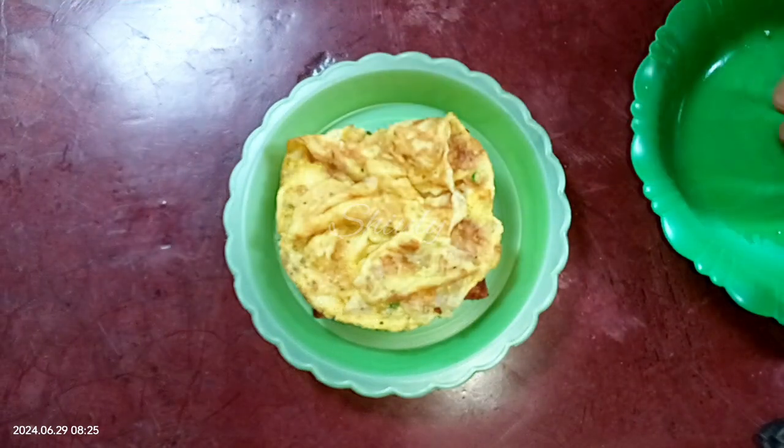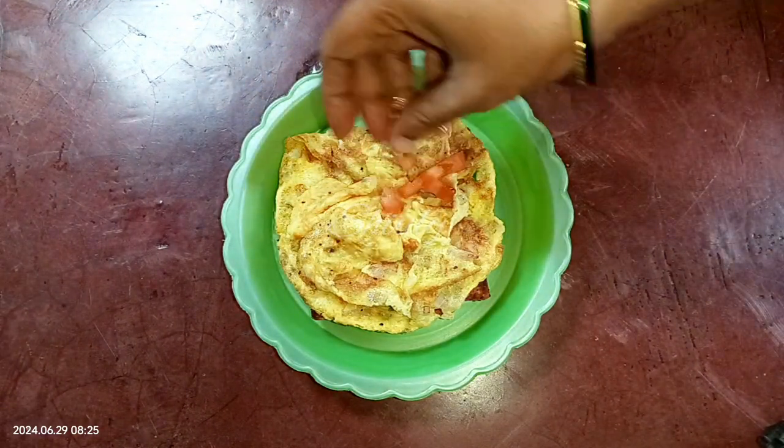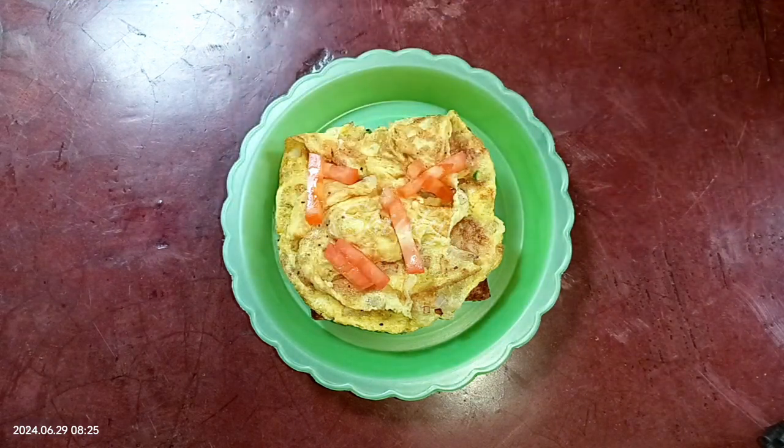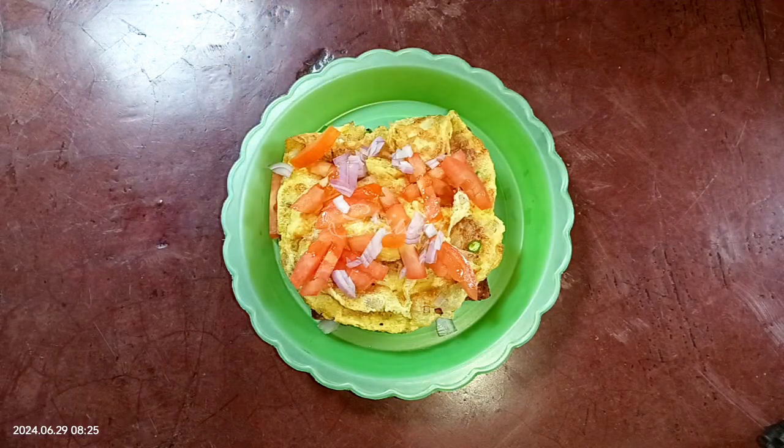I'm putting it on this bread slice. Now we need some salad, so I'm adding some chopped tomatoes and some chopped onion. You may use any kind of salad and any size of salad as you like.